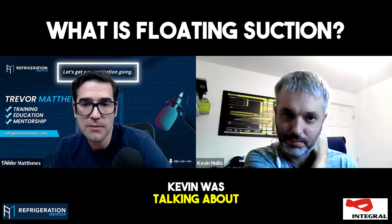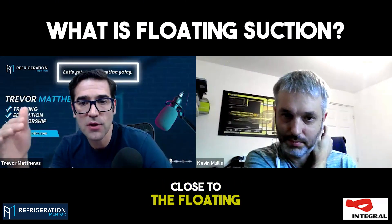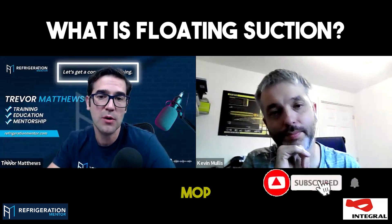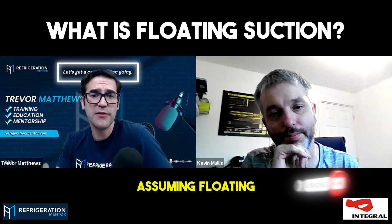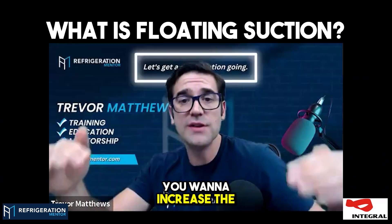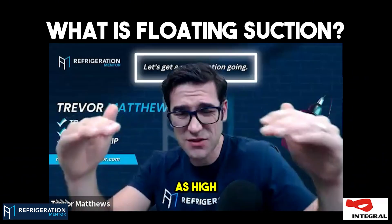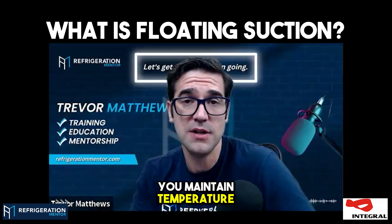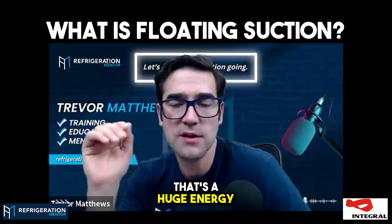The floating point — Kevin was talking about if you put that MOP close to the floating point, then all of a sudden the valve needs to open more, but it won't because you hit your MOP. With floating suction, you want to increase the pressure of your suction as high as you can — the higher the better — because as long as you maintain temperature, that's a huge energy gain.